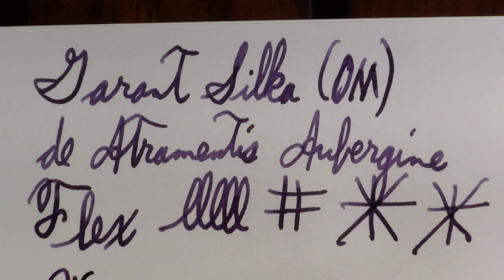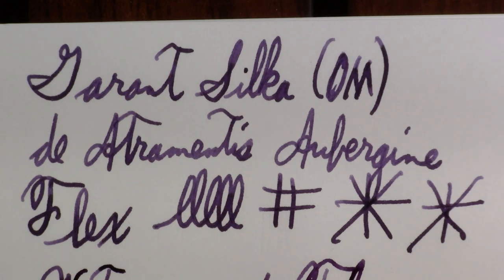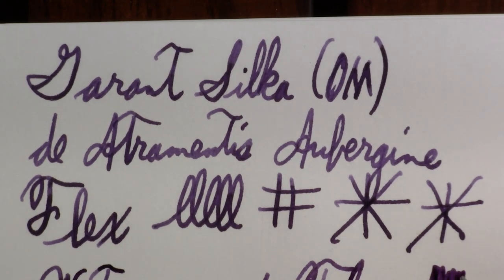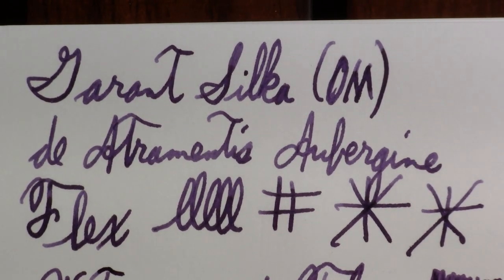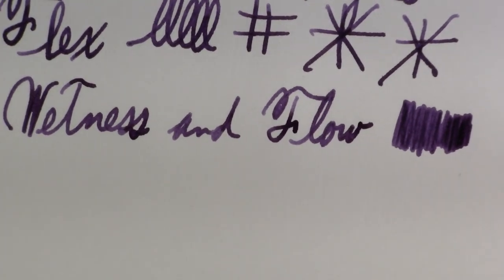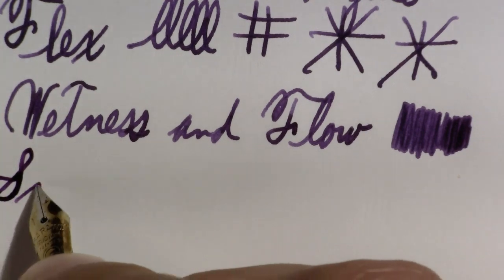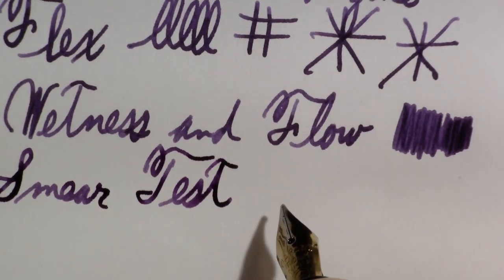Wetness and flow — I think you can tell it's wet. And I have to say, this pen is one of the better ones I've had for showing off this ink. I just picked this ink because of a question a viewer had in the comments. Inking this one up tonight — I knew roughly how it wrote because I've used it before. These reviews are all pens that I've inked up several times. It's been a while with this one, I'll just be honest.